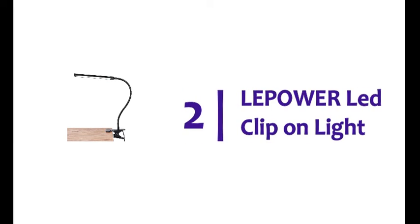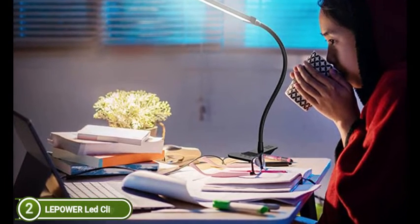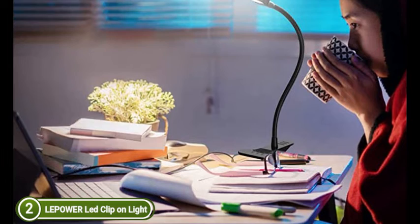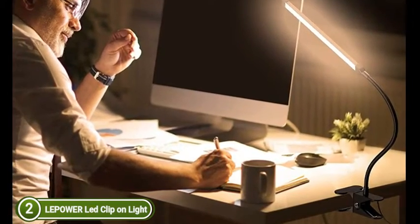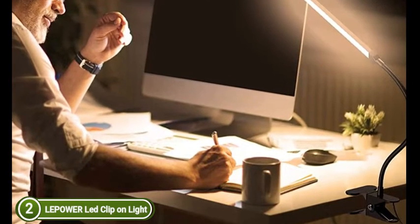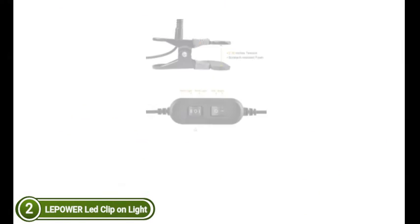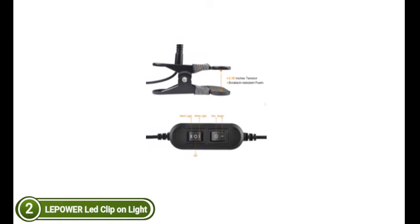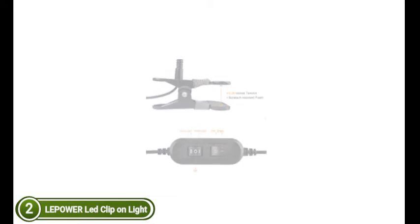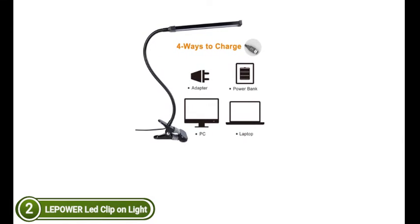Number 2 in our list, the LePauer LED Clip-on Light. With a flexible neck of 38 cm, it is possible to focus the light precisely in the direction you need it. Made from the highest quality aluminum, it is durable and easy to twist. The maximum clip width is 2.36 inches, making it easy to place almost anywhere. A great gift for students in college. The lamp comes with two switches on its cord — the first has three options: warm light off, warm light, and white light. There are two ways to control the brightness: dark and bright. It includes a USB port compatible with any power bank or computer, with a 59-inch USB cable for easy portability.